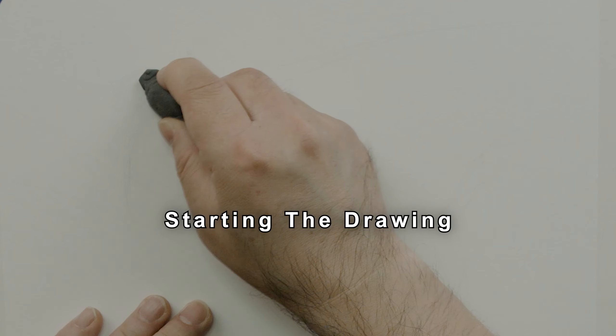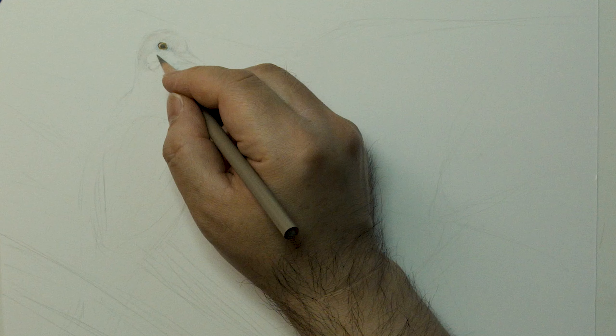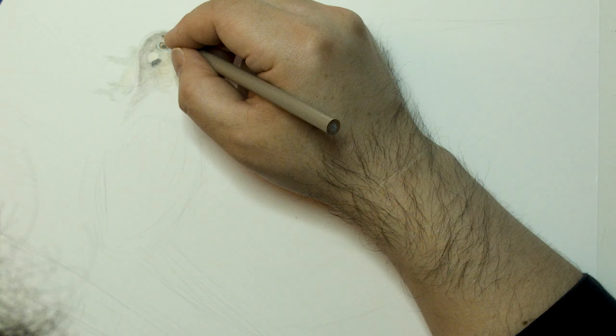This is an upcoming mixed media time-lapse art video that I will be posting later. When I first start out, I draw very basic shapes lightly using mostly 2H pencils. A kneaded eraser comes in handy to erase light lines and shading, and it can also be molded into any shape.